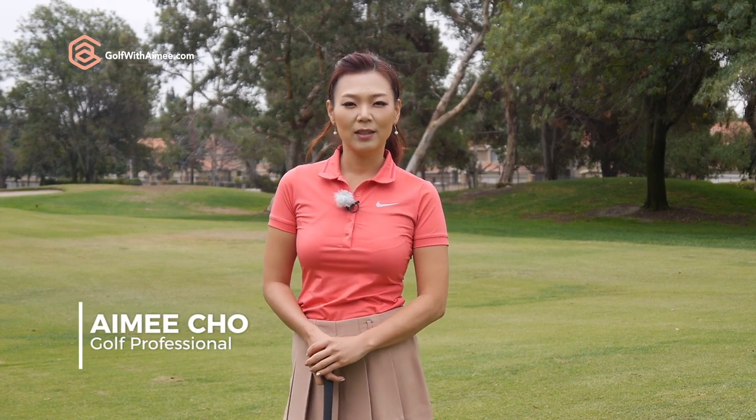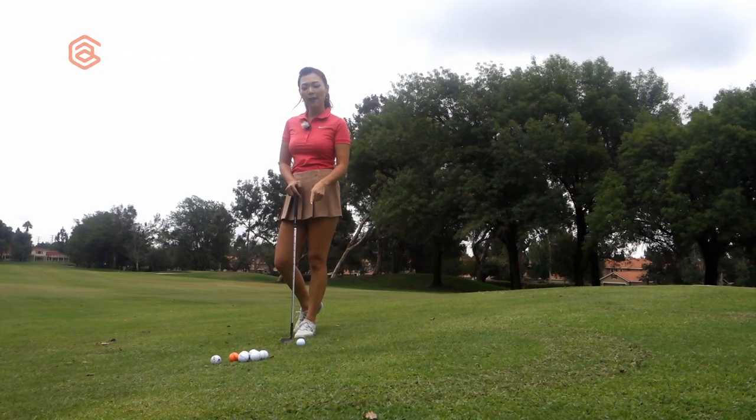Hi guys, it's Aimee. Today I'm going to show you what you need to do differently to chip it close from an uphill lie where the left foot is high.